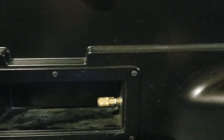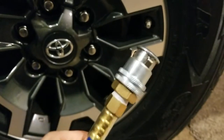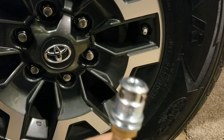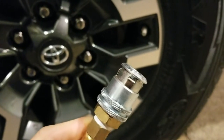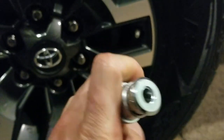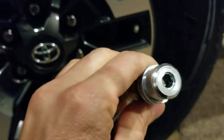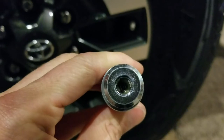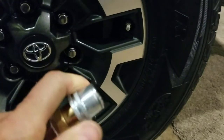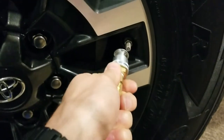This piece just goes on the end of the hose, and as you can see it's got these teeth that come through onto the inside, so it snaps closed when you push up on it. You can see the teeth go in and grab onto the Schrader valve.